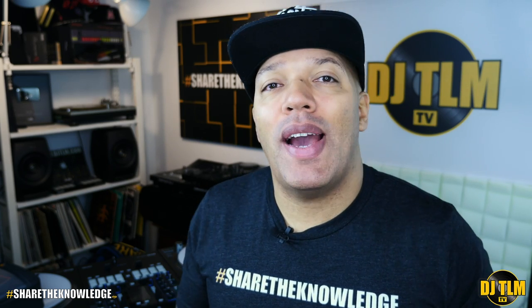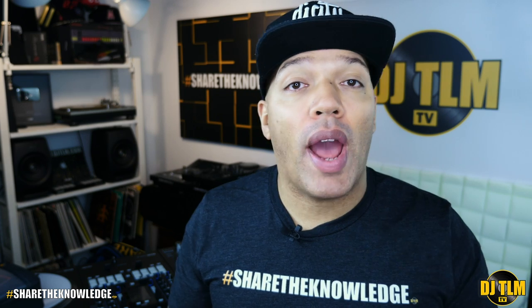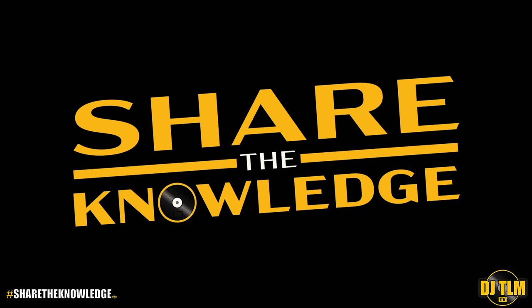Cue points definitely made my life as a DJ a little bit easier, but do you have to set cue points for all your tracks? Let's talk about that right now. This is the Share the Knowledge podcast for DJs.